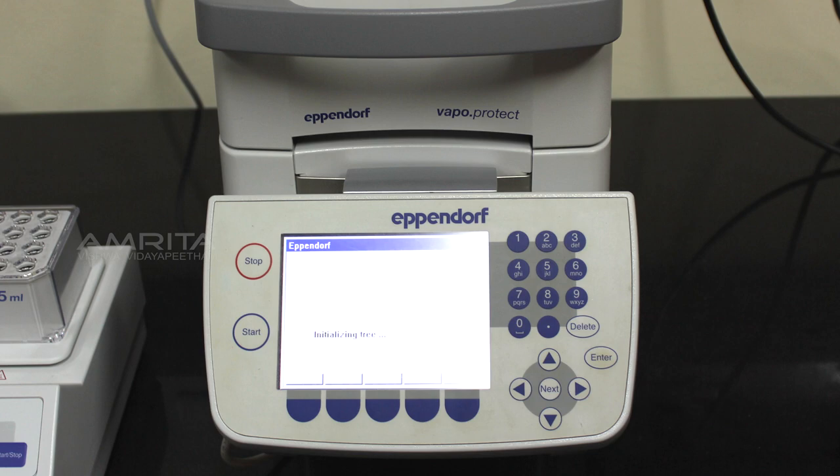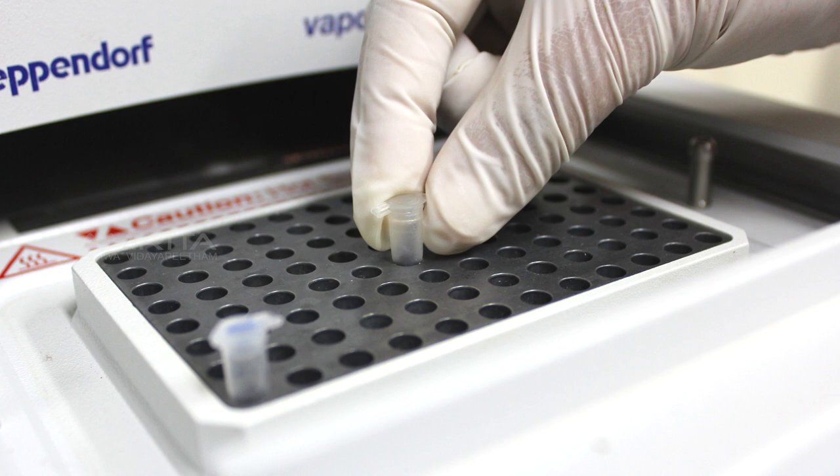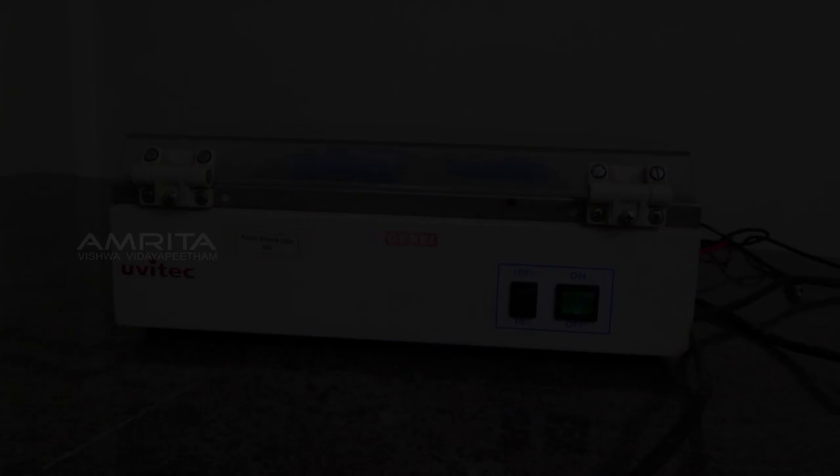Turn on the thermocycler. Place the PCR tube containing the reaction mix in the PCR machine. Close the lid and set the specific PCR program, then press the start button to run the PCR program. The amplicons formed after the specific amplification of the target sequence can be detected using the technique of gel electrophoresis.